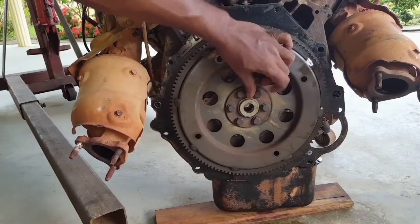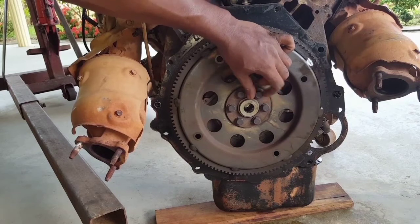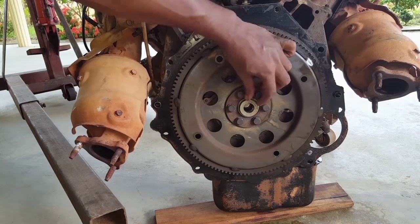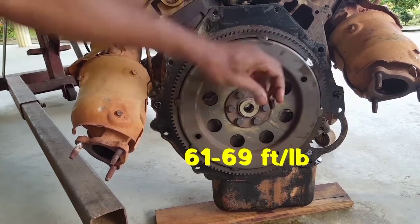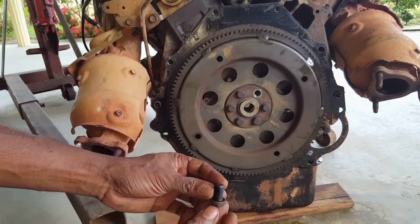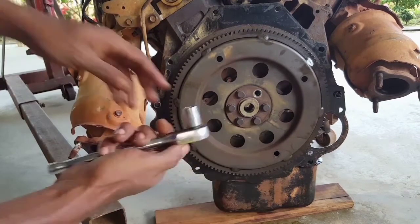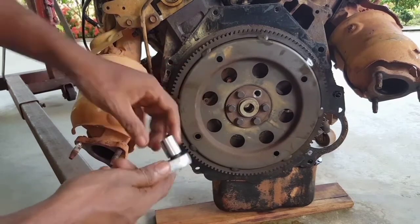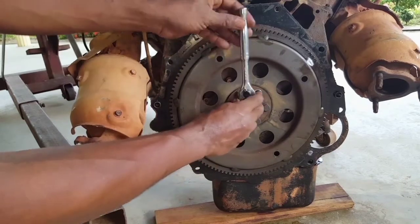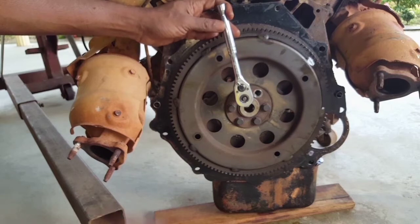Here we have already released one of the grade 8 hardened steel high torque bolts from the transmission flex plate, also known as a flywheel in the manual version. These bolts are a 14 millimeter socket, 3/8 drive, with our 3/8 ratchet, so we want to position our ratchet like that.